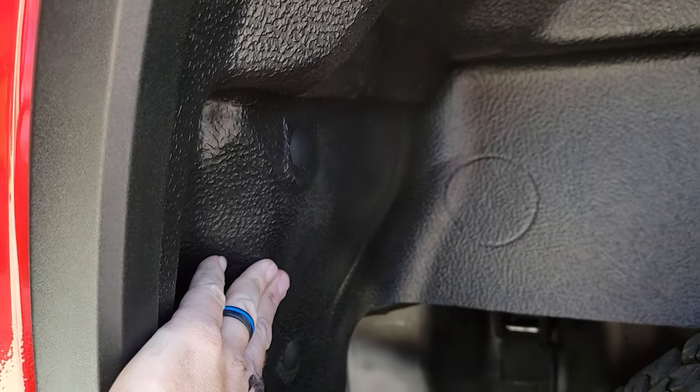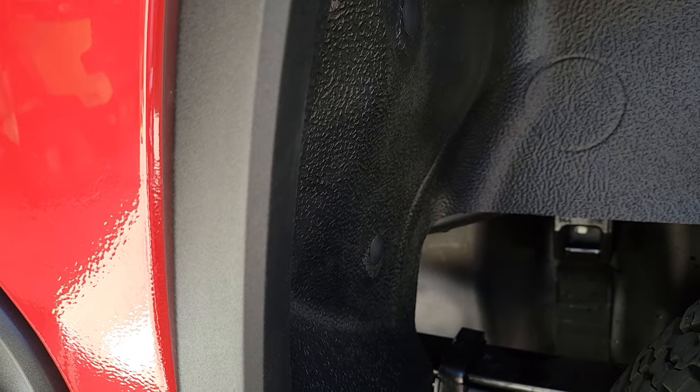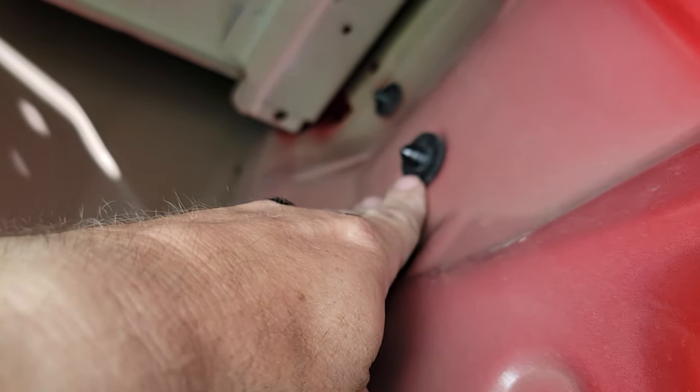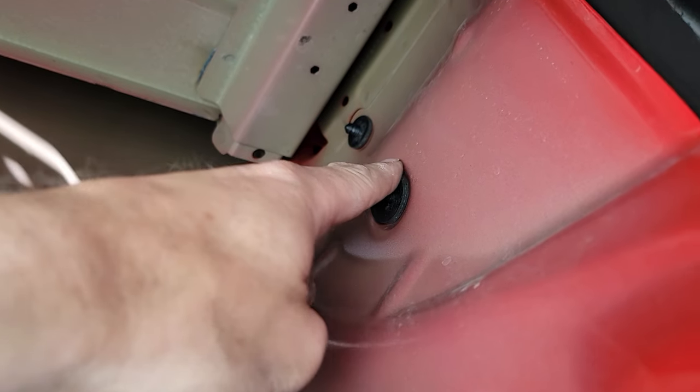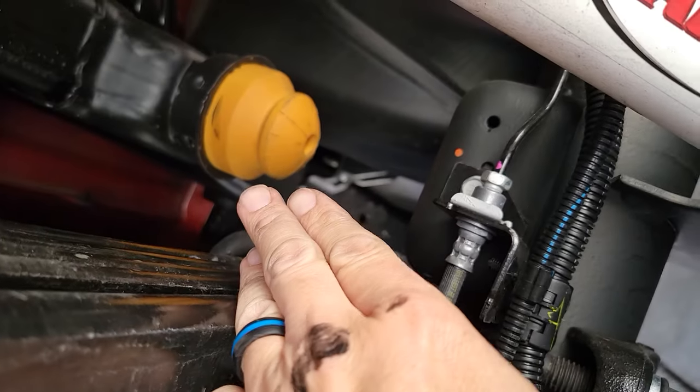I used the ones that came with the Husky liners on the front right there. The Ford kit actually reused some bolts I had and just needed new ones on the front. Let me get in here and show you what these look like up in there. It sure is nice to work on a clean brand-new truck. You're going to take a nice flat-blade screwdriver and push those on — I don't mind using these here because I can reach them much easier.